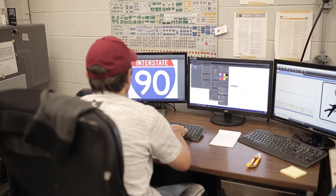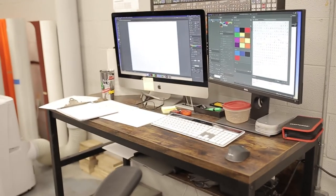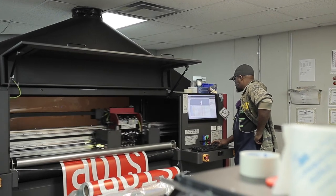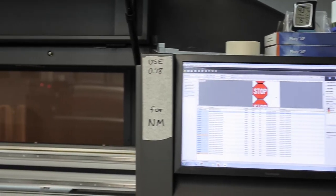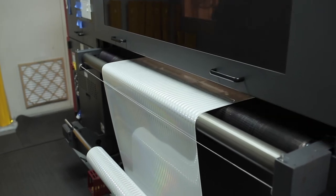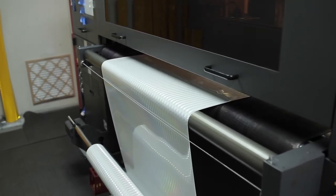First, our in-house graphic designer creates the sign graphic within the design program per the required specifications. Next, the design file is sent to our printer and a raster image processor translates the vector file to a raster image, so the printer can understand the file and print.